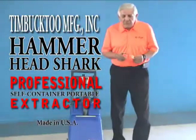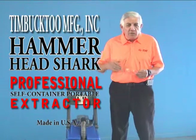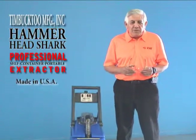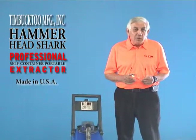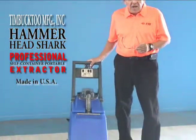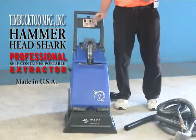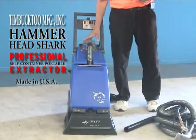Good morning. We're on the campus of Timbuktu Manufacturing in Bardina, California, to introduce a newer model that just came out in the last couple of months from Timbuktu, also known as TMI. TMI has introduced this machine called the Hammerhead. The Hammerhead is a walk-behind machine — seven and a half gallons clean, six gallon recovery.